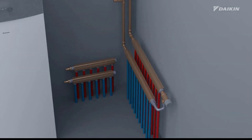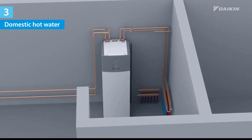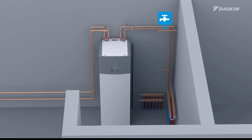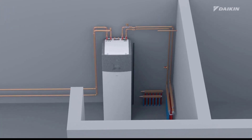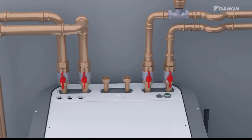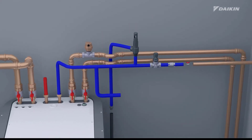We have arrived at the final stage of the video, which is the installation of the domestic hot water field piping to the indoor unit. Note that the piping on the right is coming from the main water supply. The field piping must be installed to the domestic cold water in connection and the domestic hot water out connection of the indoor unit.